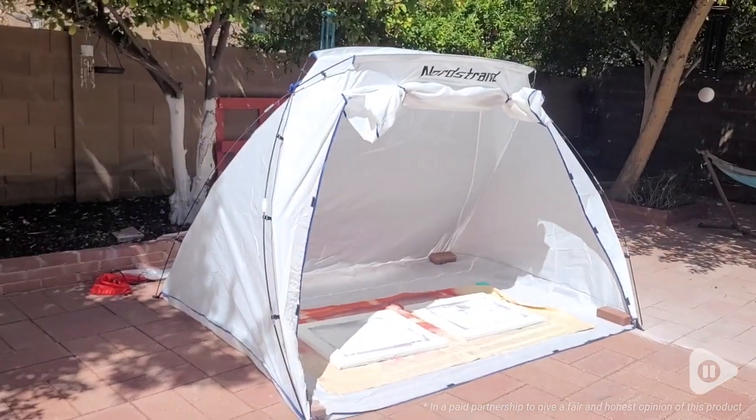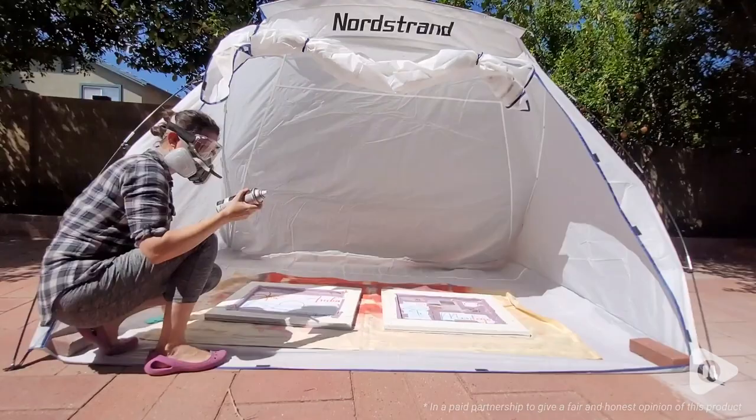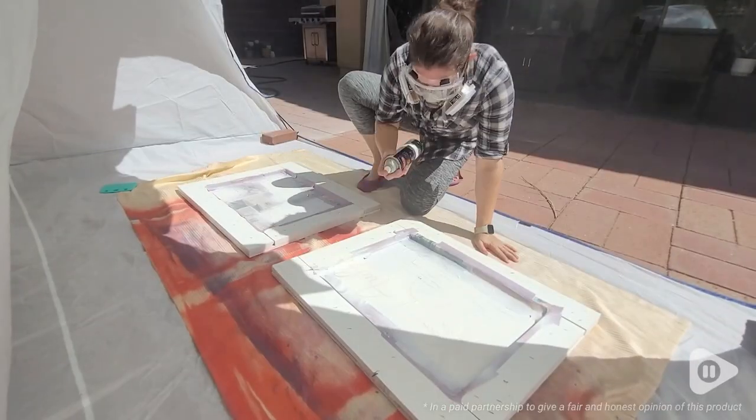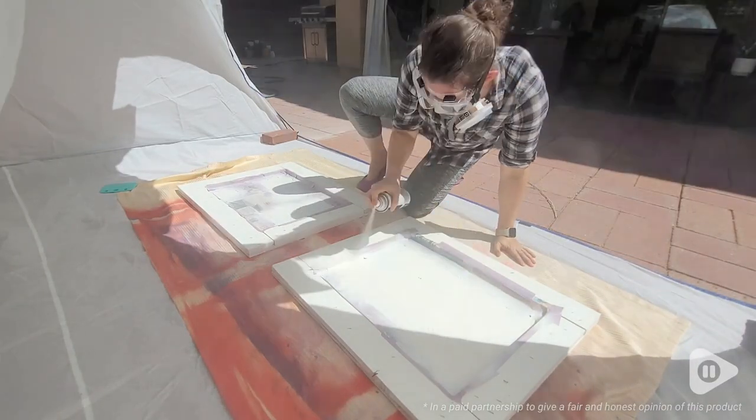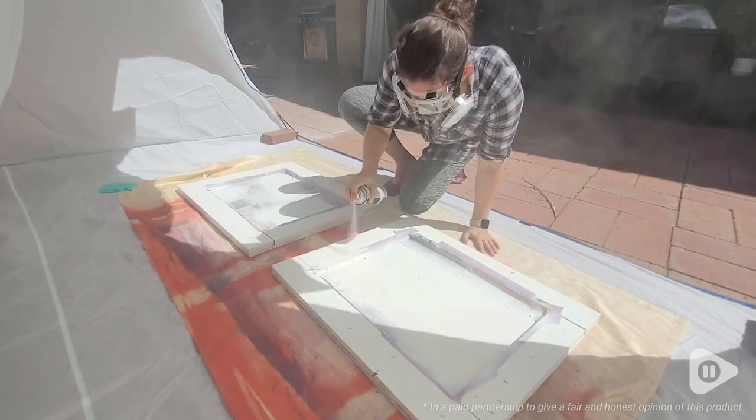It does come with tent pins if you set up on dirt or gravel. If you don't, you can just put in little bricks or rocks. If you don't want paint to get on the floor, you can just put down a cloth, which is what I did.